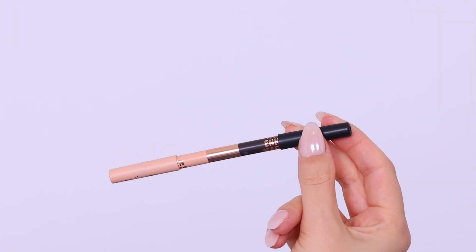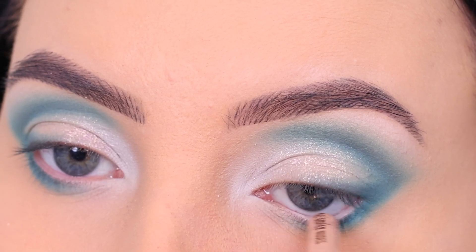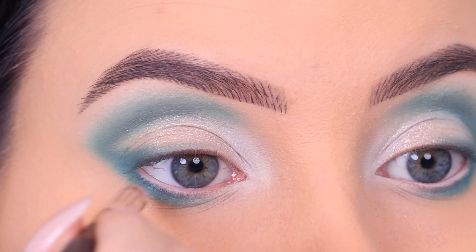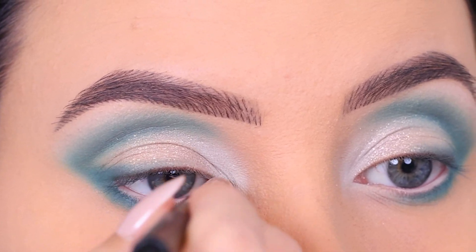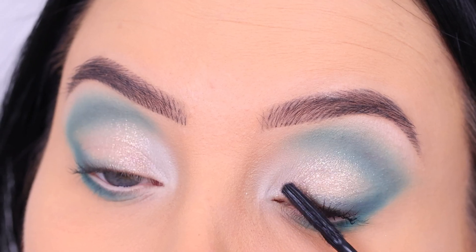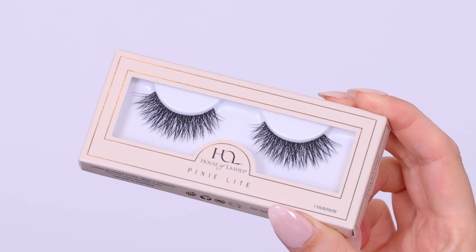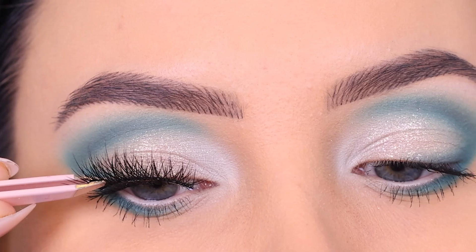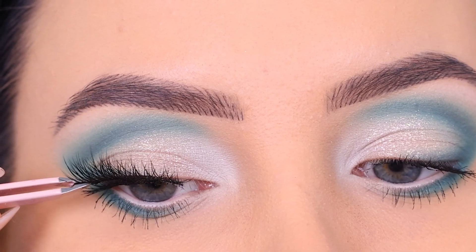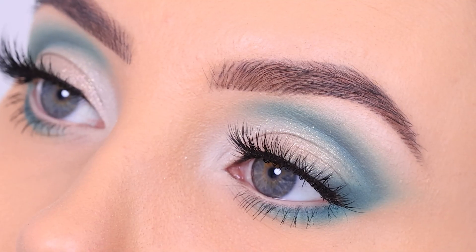For my waterline I'm using the Charlotte Tilbury Super Nude pencil — it has a dark brown side and a nude side, and I love the nude color. Using that for the inner corner. Then I went in with the Benefit Cosmetics Roller Lash Mascara, which I absolutely love. And I finished with the Pixie Light Lashes from House of Lashes — really gorgeous — just popping them onto the lash line.